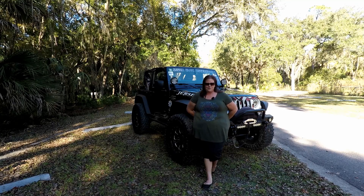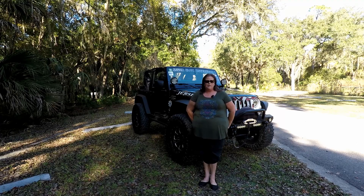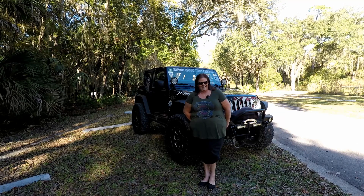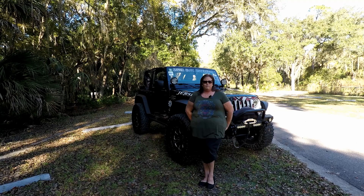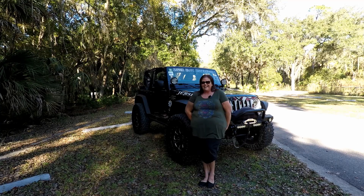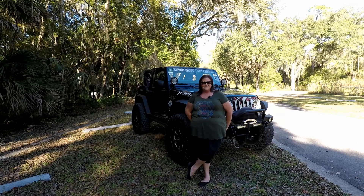I attribute a lot of that to my Jeep. Everybody asks why 'Jersey' — I grew up in New Jersey and it's a big part of who I am, much like what my Jeep is. She's a little feisty, a little loud, a little obnoxious — kind of like I am. She's given me a lot of adventure and a lot of confidence. I often say I have a pretty unhealthy attachment to my vehicle. People who have a Jeep understand that. I definitely enjoy it and look forward to continuing for many years to come.